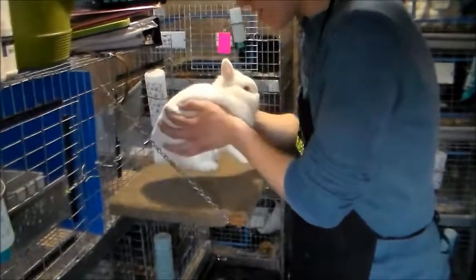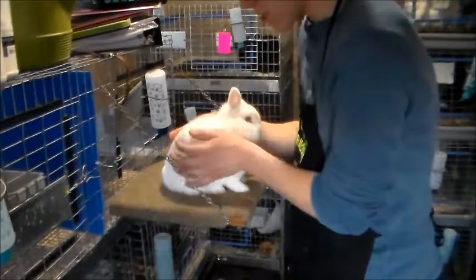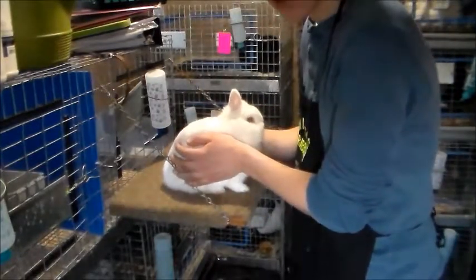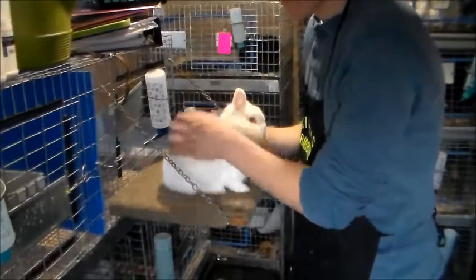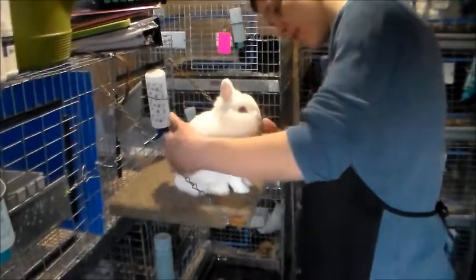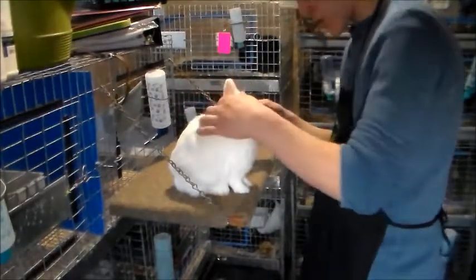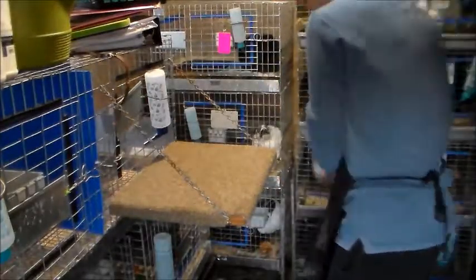When you first put the rabbit down on the table, before posing I always just put my hands on the sides for a couple of seconds — that just seems to help settle them, especially when they're squirming. I'll show you a couple of tricks with a couple of rabbits.